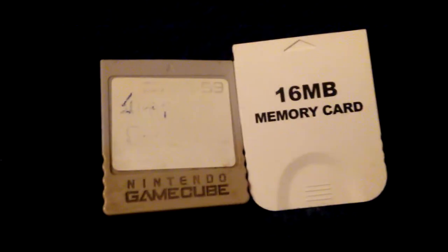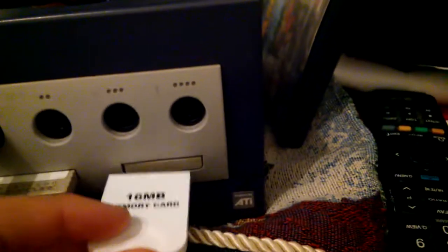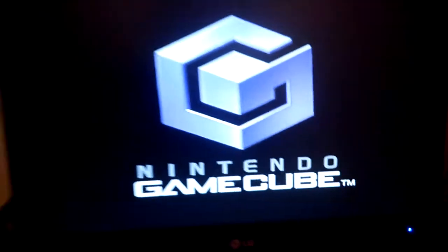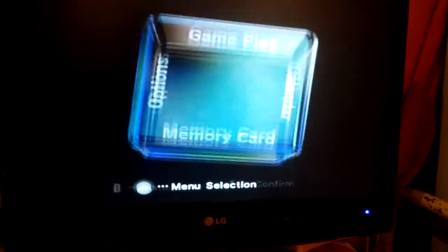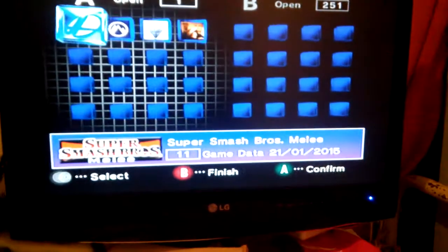We have two cards — the real one, the original one, in slot A in the Gamecube. Now we'll insert the other one in slot B and turn on the Gamecube. We will copy a game.